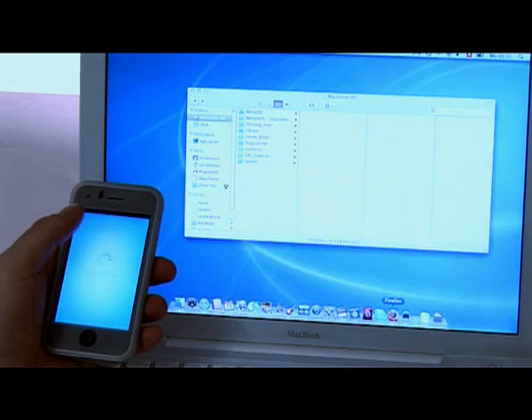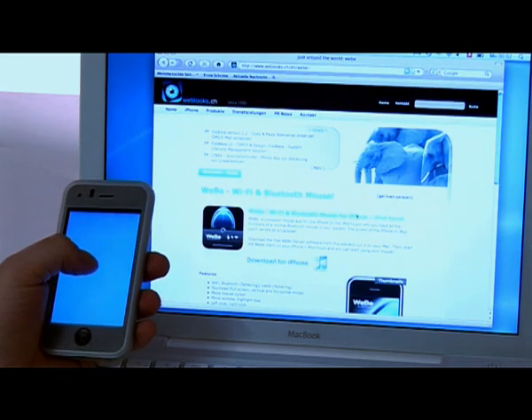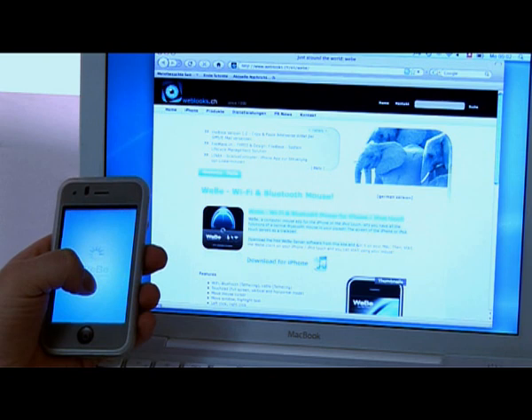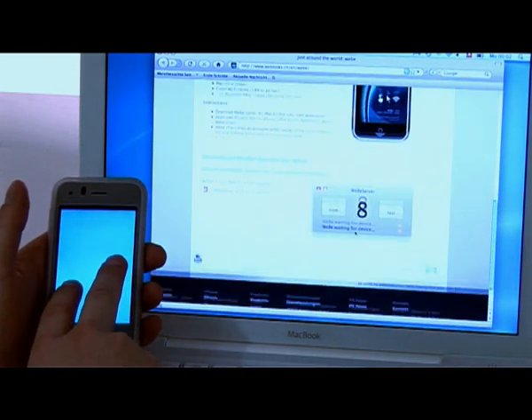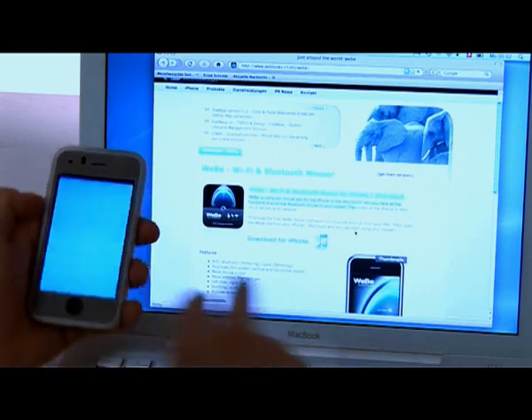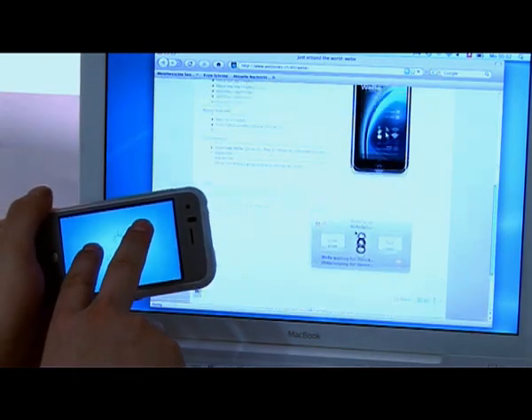As you can see, you can also mark some text or scroll a website with two fingers. If you prefer, you can use it also in landscape mode.